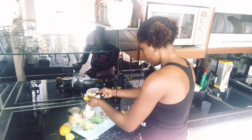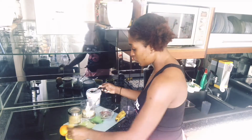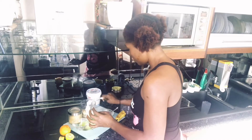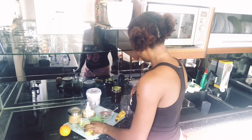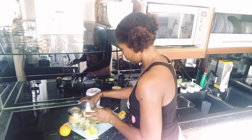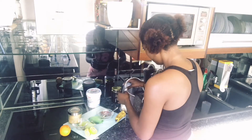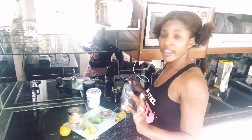I'm going to be adding two teaspoons of lemon juice, and then I'm going to blend that all together. If you want, you can also add egg.